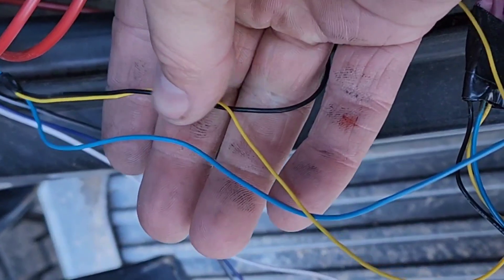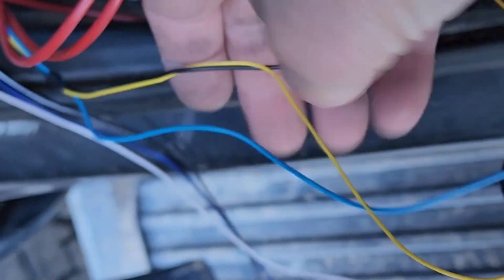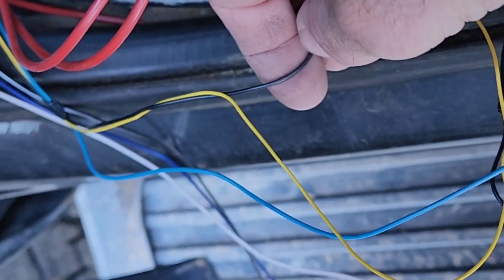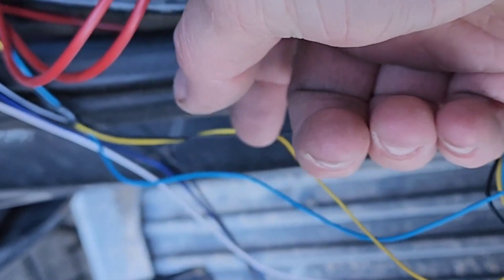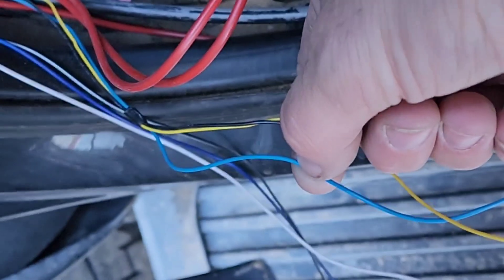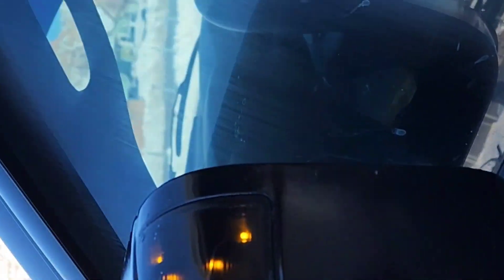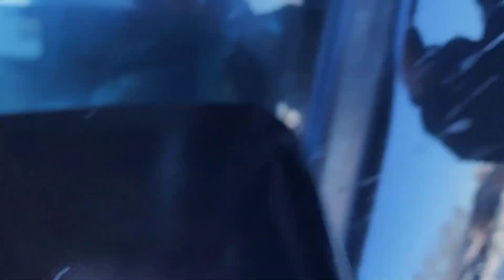Here is the wiring for my door handles. The blue wire is the marker light, the yellow wire is the turn signal, and obviously the black wire is the ground. I'm just going to tap into this blue wire right here for the marker light for the mirror, and then we have to come up here for the harder part. Marker light and ground are done.